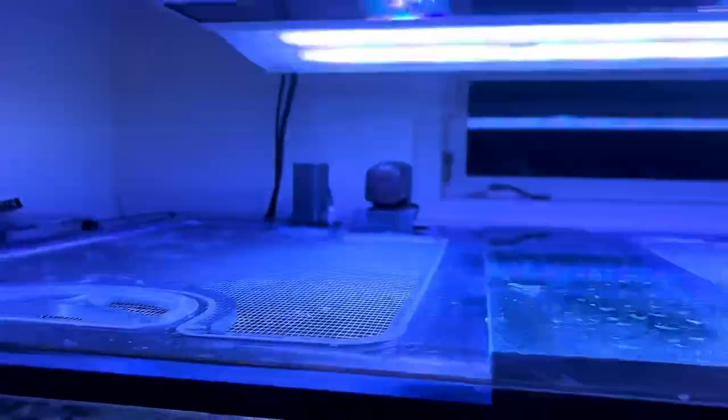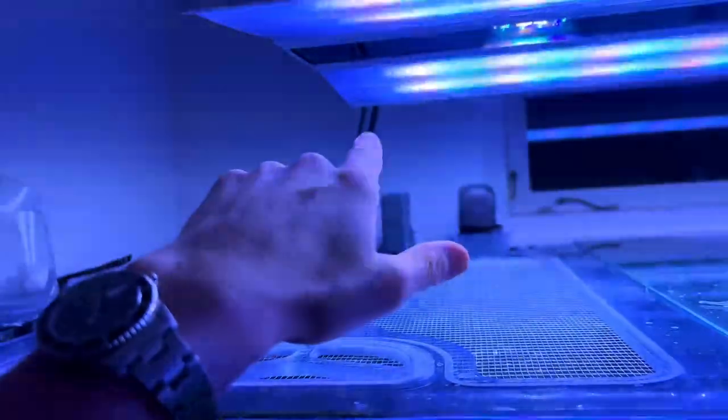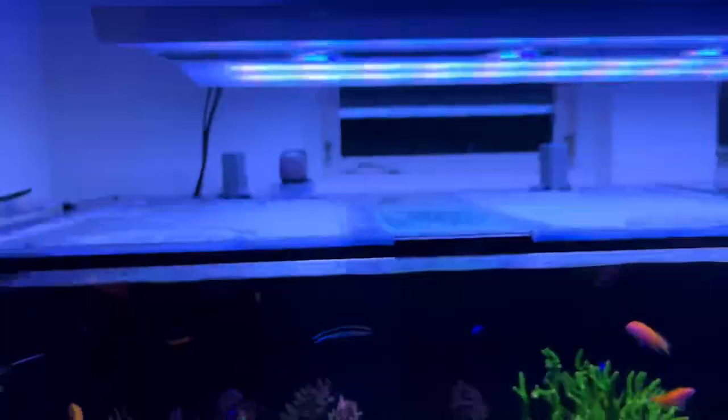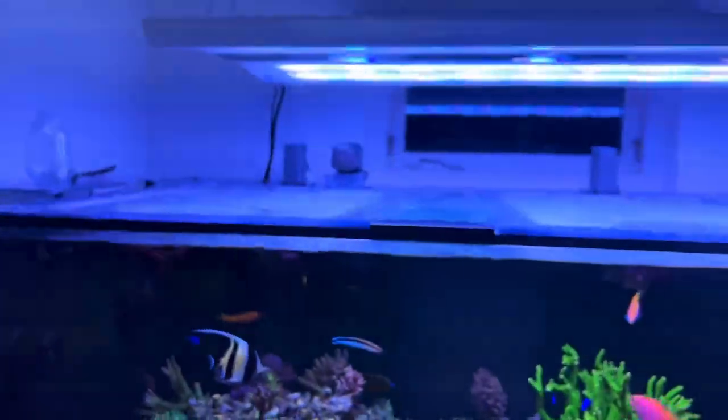Since I have the extension modules on the sides, there are two cords because you need an external power supply in that case. But if you're only running it as a stock model, you only have one cord going from the fixture.